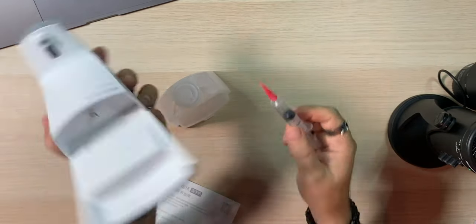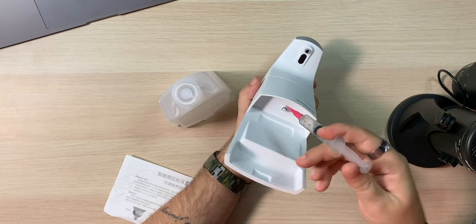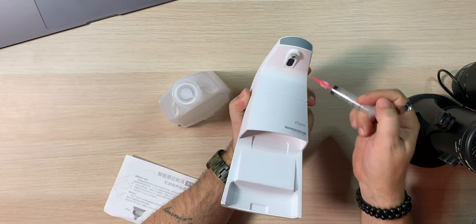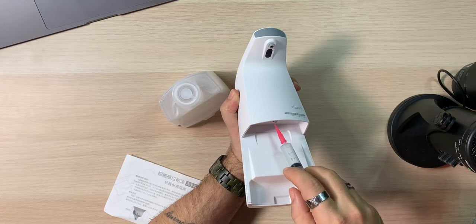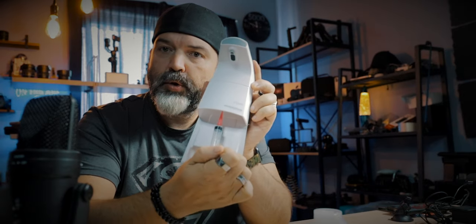After doing some research, this accessory is actually designed to clean out some of the internals. If you look at this nozzle, you would pop it here and push, and it pushes air through the system. So if something gets plugged up, it allows you to push air through the nozzle and push the foam through. That's kind of cool.